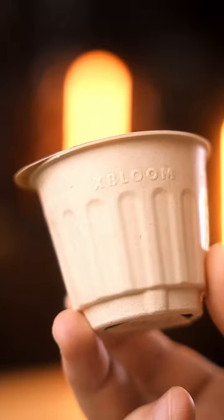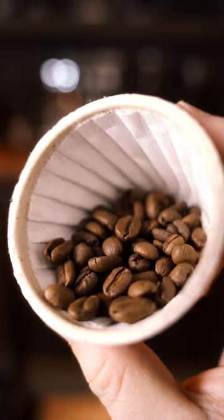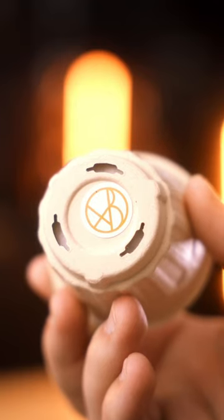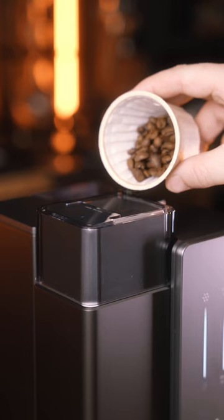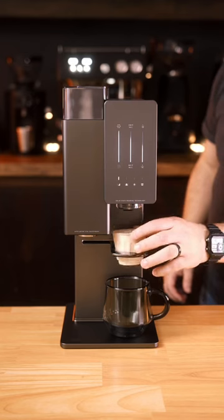It all starts with their biodegradable X-Pods. In each X-Pod is 15 grams of freshly roasted whole bean coffee, and at the bottom is an RFID chip that you can scan before adding the beans to the machine. This tells the X-Bloom exactly how to brew your coffee.